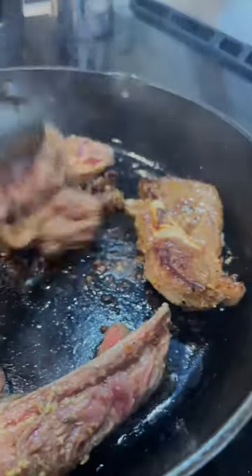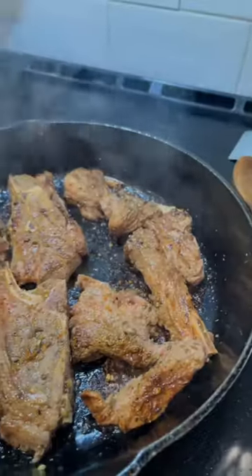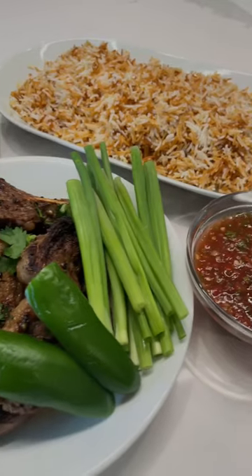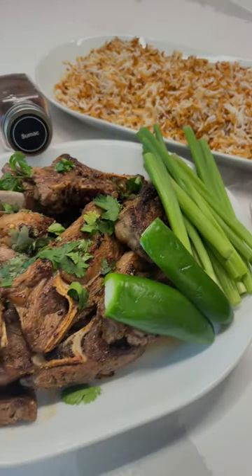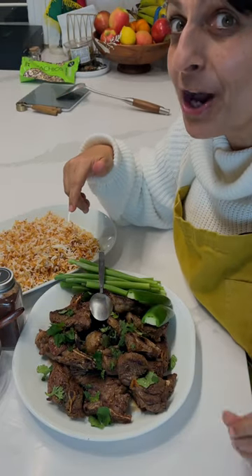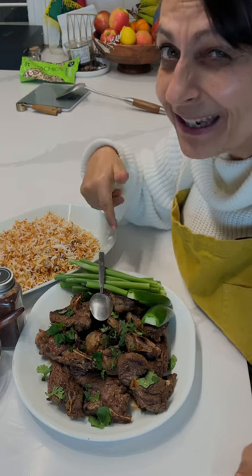Cover it, put it in your fridge, then bring it out to rest right before you're going to fry it up — because everything is happier once it's had some time to rest. Cook it until it looks like this. Let's taste this before everybody else comes down for dinner, because I don't think I'm going to get any.